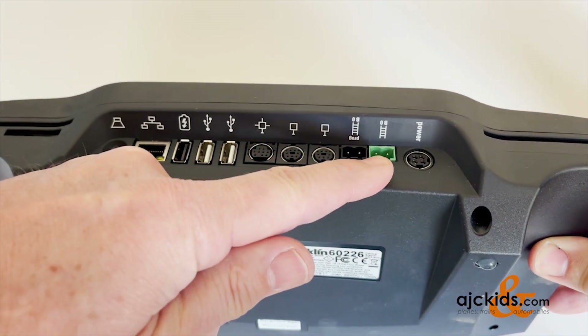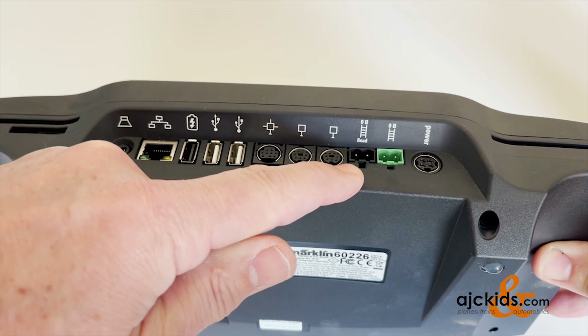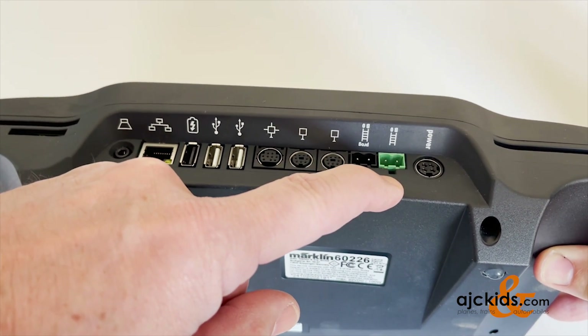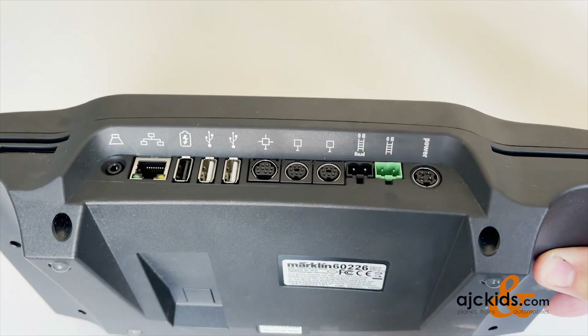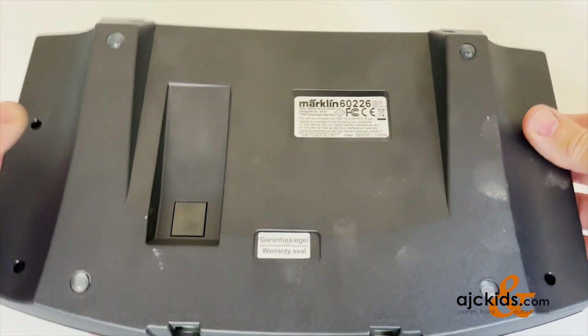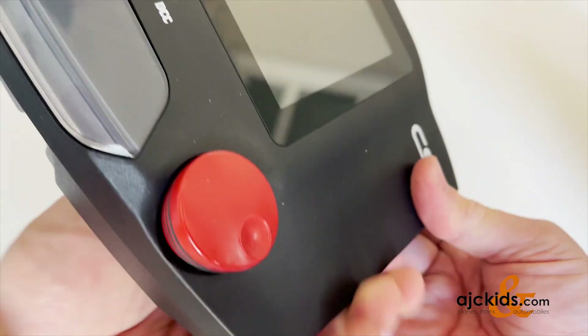There are also two track outputs. One goes to a dedicated programming track, and the other one goes to your track, to your layout. And then finally, a power input. That's all there is to the central station.